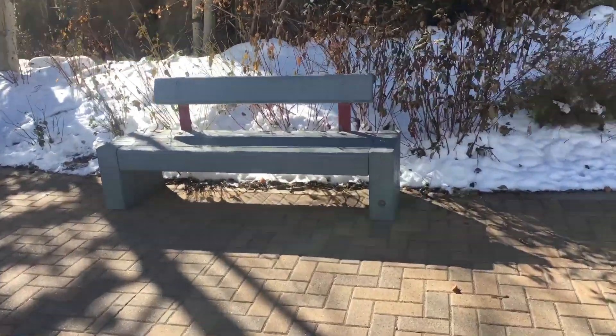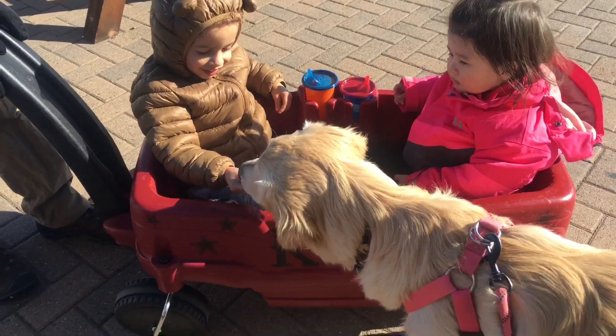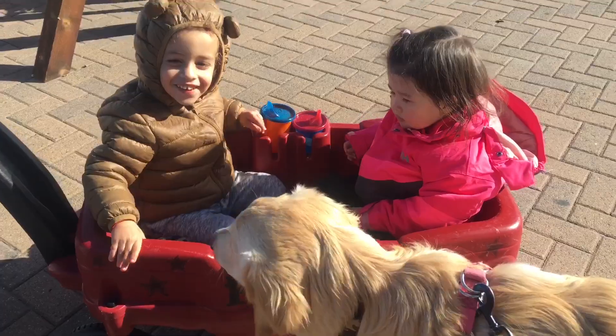This bench looks like it could be useful. What do you think about that? I think Nala thinks I'm actually a little crazy — she's like, what are you doing? Oh, what a gentle dog, so good.